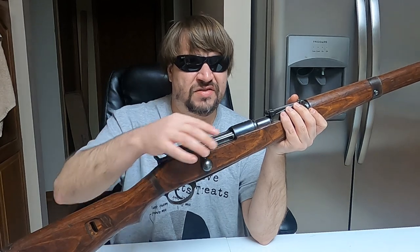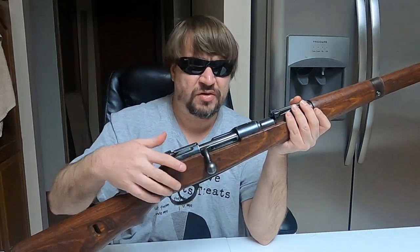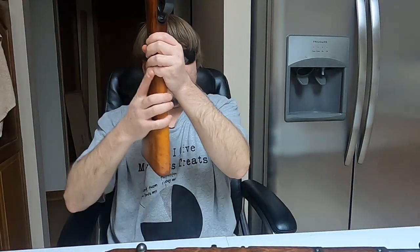It's an interesting gun — another type of turn bolt system. Even though Mannlicher is famous for his straight pulls, he always offered turn bolt options as well. So when Hungary decided to move away from a Mannlicher straight pull, they basically just went to a Mannlicher turn bolt, which is analogous to the Gewehr 88 Commission rifle or some of the early Mausers with the moving head.